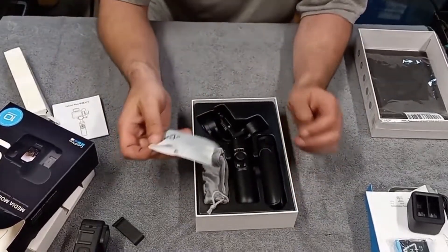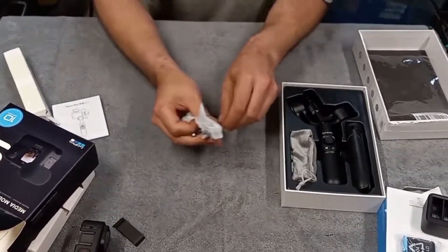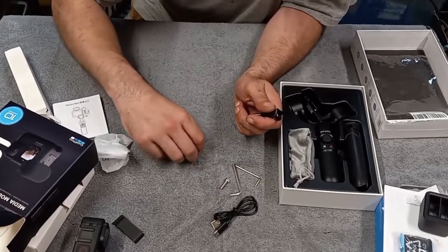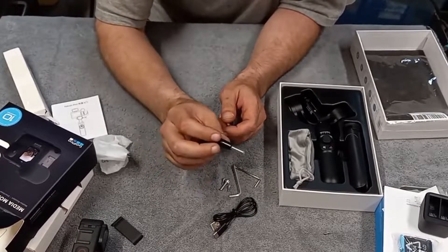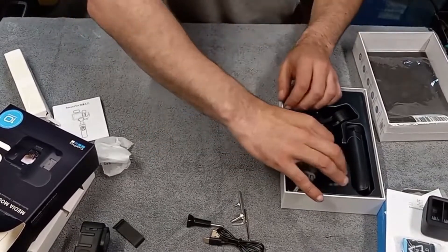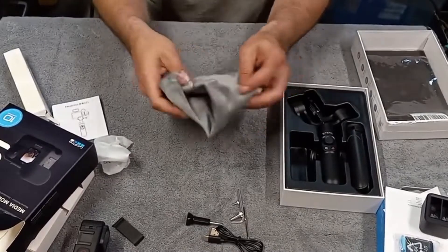In the box: a charger cord, a mounting screw, an Allen key — actually two Allen keys — extra Allen screws or bolts, and one of these knobs to mount the GoPro to the gimbal. It also comes with a little velvet bag to carry everything in. Actually really soft — it'd be cool if they made something this big enough for your pillow. And here is the gimbal itself.